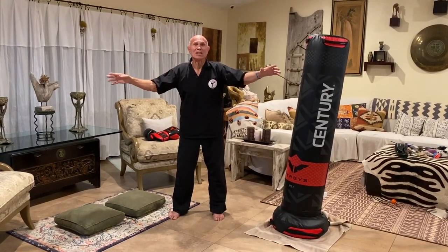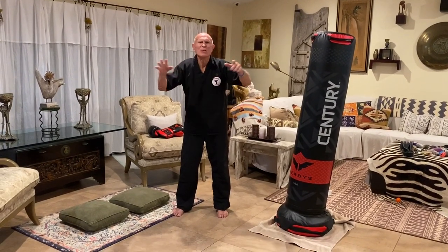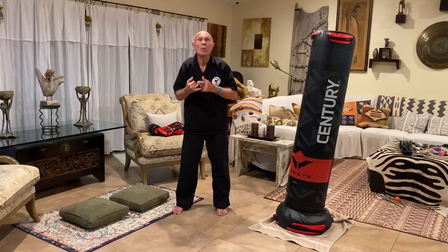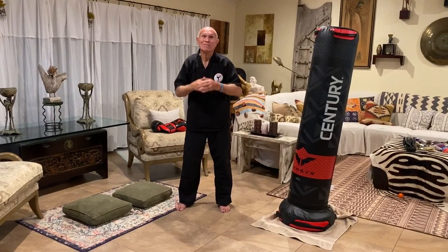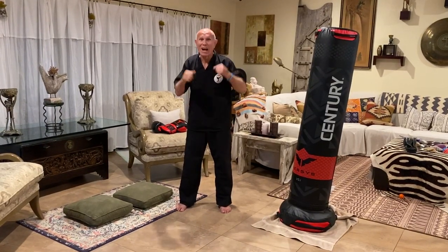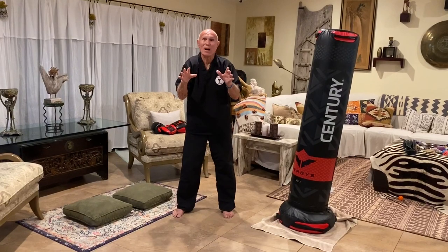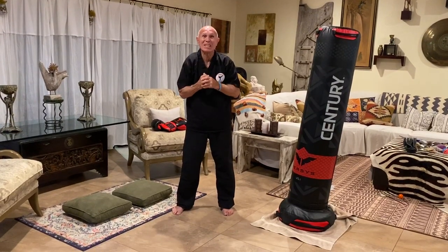Think of all the hand techniques you've been taught in all the martial arts. There are hundreds of them, but when you're sparring or using them in a self-defense situation, how many do you really use? Three, four? When I was point fighting, I used two — the ridge hand and the back fist. When I did my kickboxing, I used the jab and the left hook because I had a big glove on that protected me. So think about how we're using these techniques.